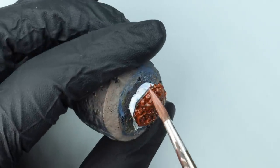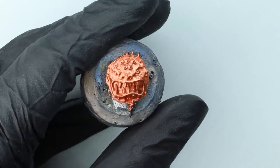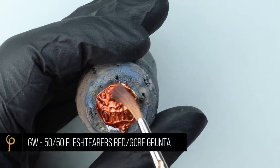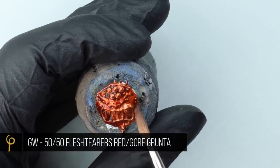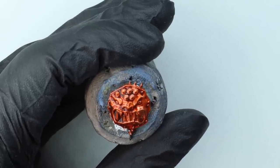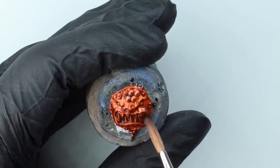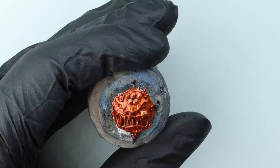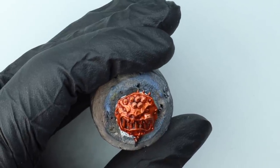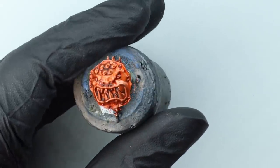I'm base coating it using GW Screaming Bell — I absolutely love this paint. You can see with a couple of coats we've got this beautiful bright orange metal colour. Over the top, to add a little bit of contrast and definition, I've made up a wash out of a couple of contrast paints. I've gone for Flesh Tearers Red and Gore-Grunta Fur, a 50/50 mix, thinned it with a little water, then just giving a nice liberal wash over the shield. If it pools in any of the areas, clean your brush off and just wick up any of the excess.